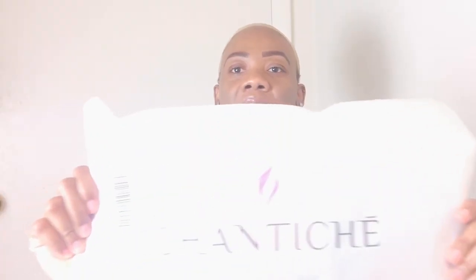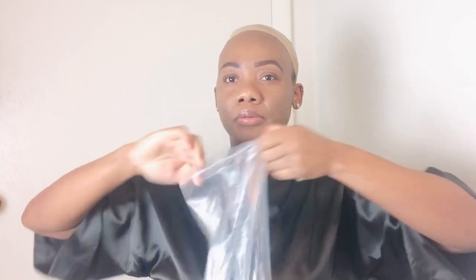This is the package from Shanty's. The hair has three combs — one in the middle and one on both sides — and an adjustable strap at the back.